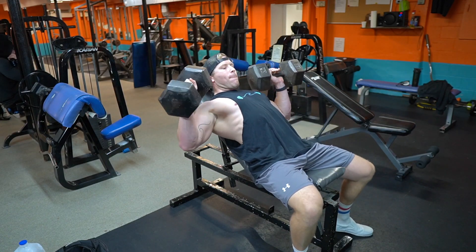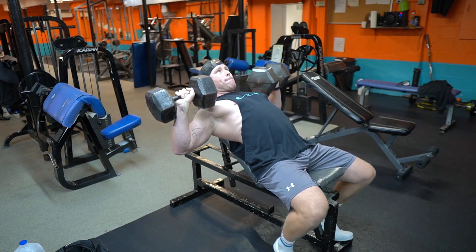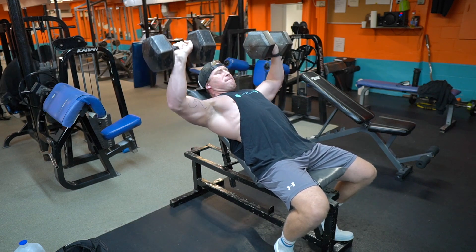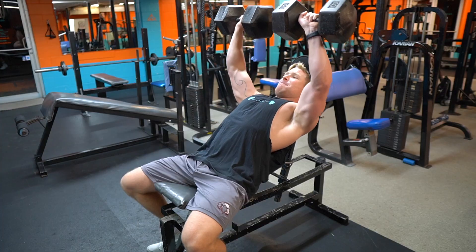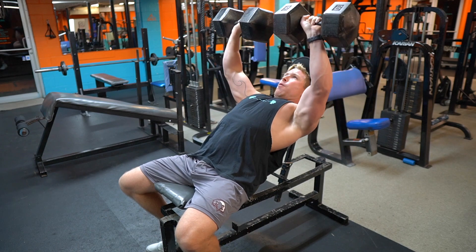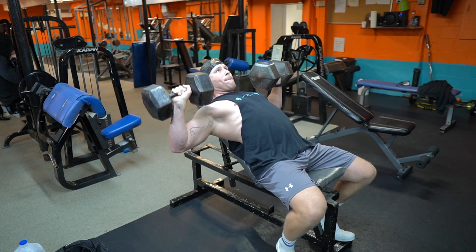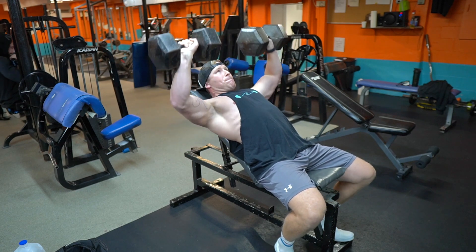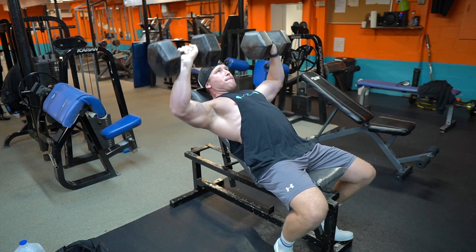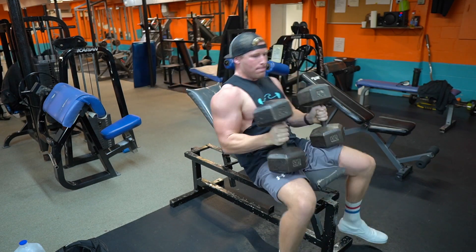Welcome to today's chest workout — I promise this is an absolute killer. For the first exercise, you're going to see the incline dumbbell bench press. This is a staple; if you're looking to have a big chest, this is a movement you need in your routine. We're doing five sets of six to eight reps. Choose a weight you can move correctly — I'm a huge advocate of time under tension and focusing on peak contractions throughout the movement, rather than flying through reps. 90-second rest between sets.